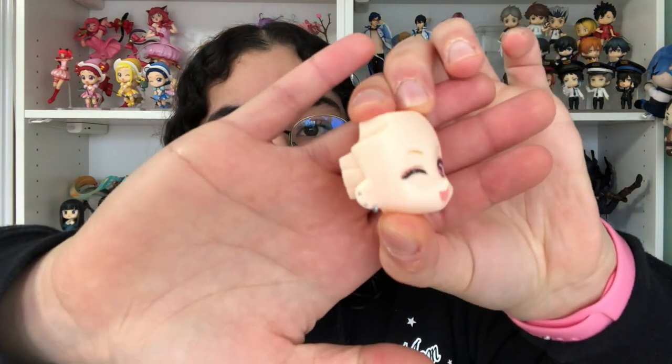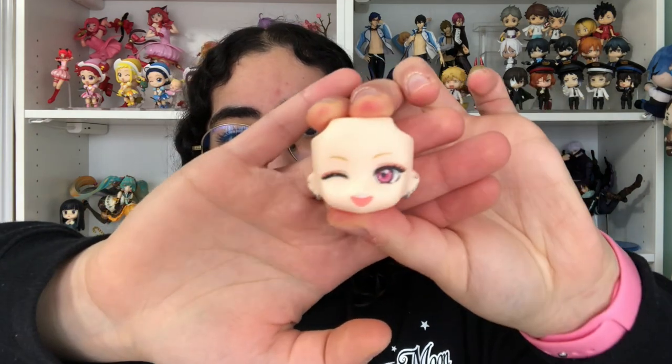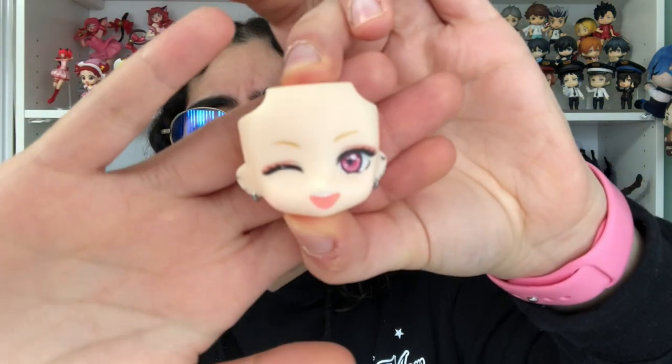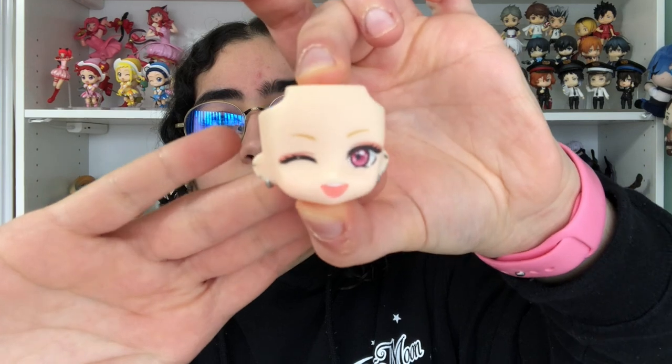So we have this winking face of hers. All of these face plates are so adorable — I love all of them. Each face plate also has her piercings, which I appreciate. I'm glad they didn't take any of that out. Her eyes are so cute. On her cheeks there are these little circles — I guess they're supposed to show that her skin is shining. And then she's got her eye shadow on there. So cute.